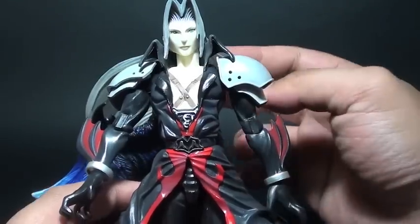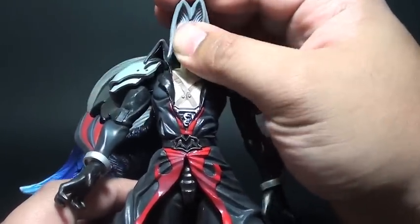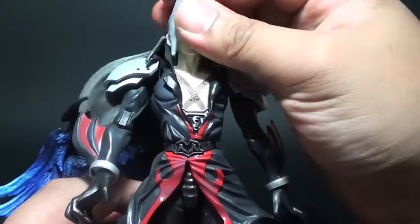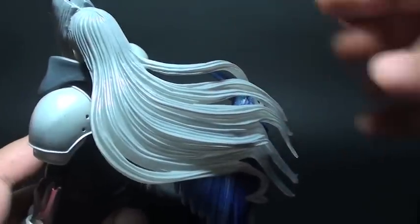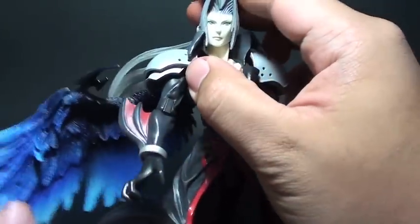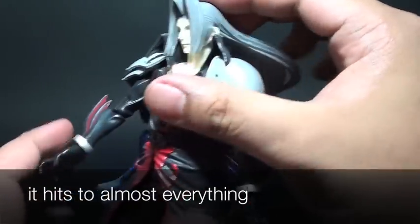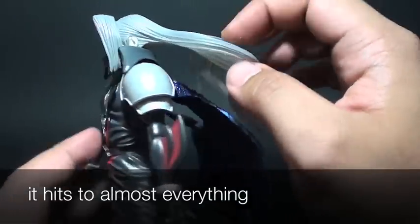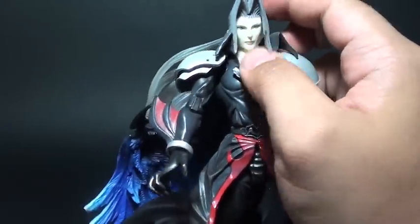So articulation points for Sephiroth: we have a ball jointed head. You can move that from left to right, but sometimes the hair extension or his long locks do hit on the wing. So there's no way to adjust the hair accordingly — it really bumps into the wing part.